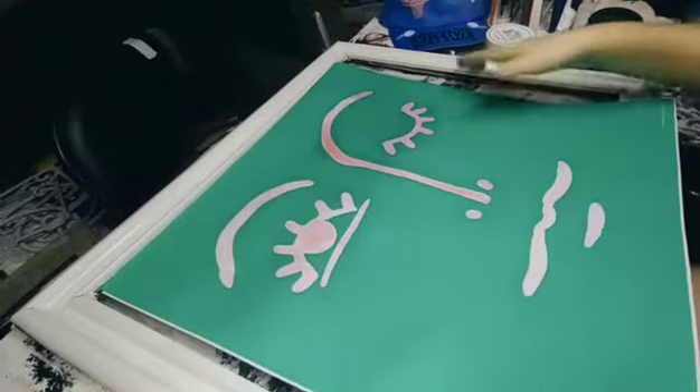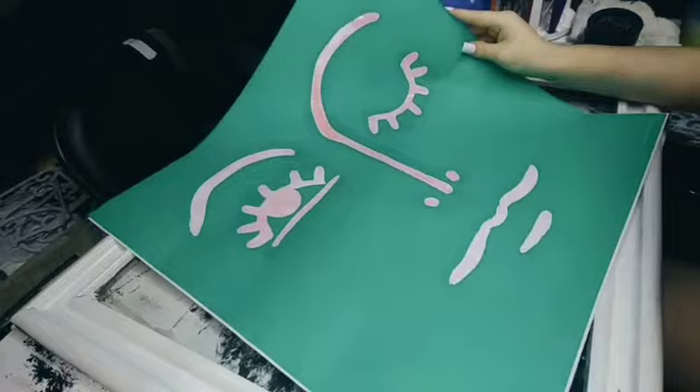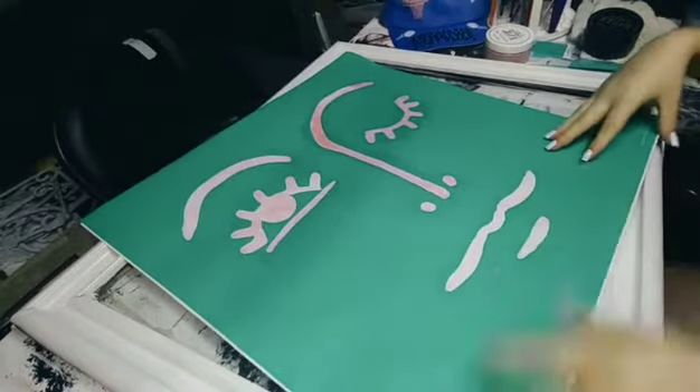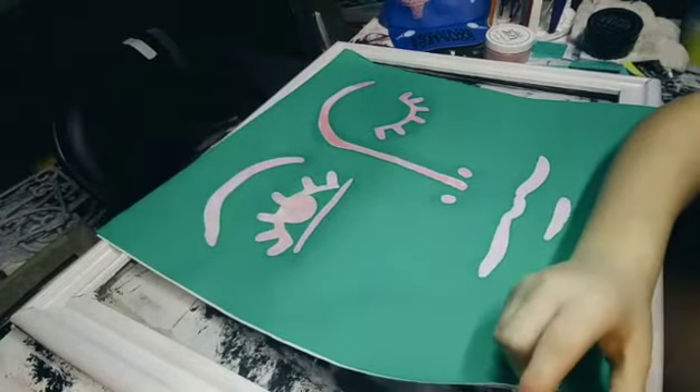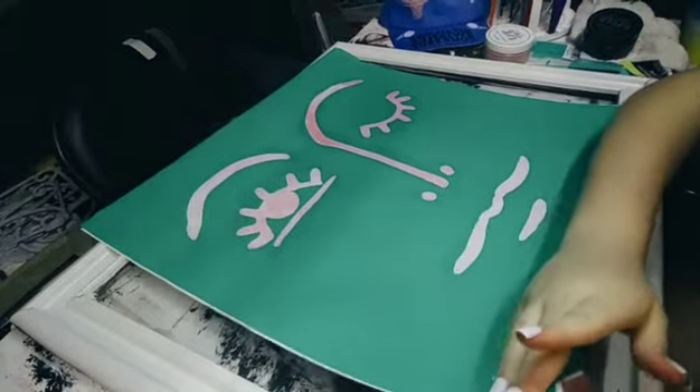So I got it out of the package and you can see that it has like stuff on it — it's because it's already been used like once. And you can use it more than once. So I'm going to peel it off.